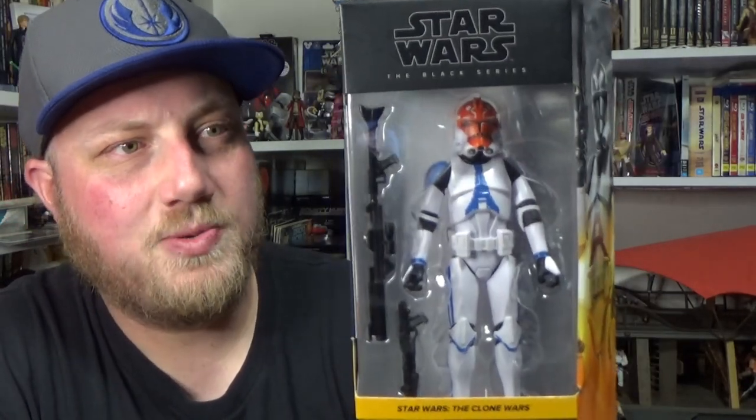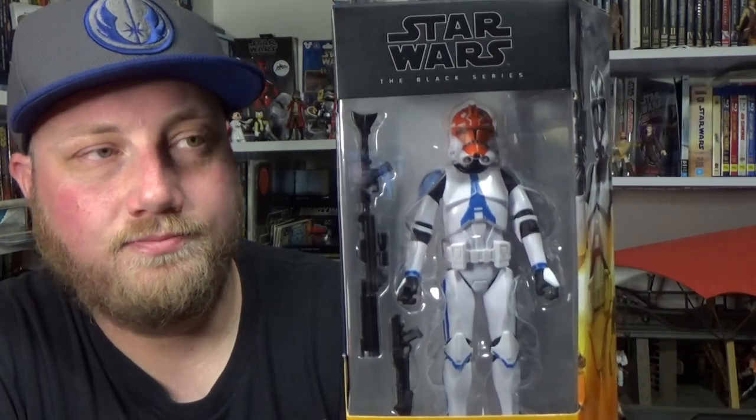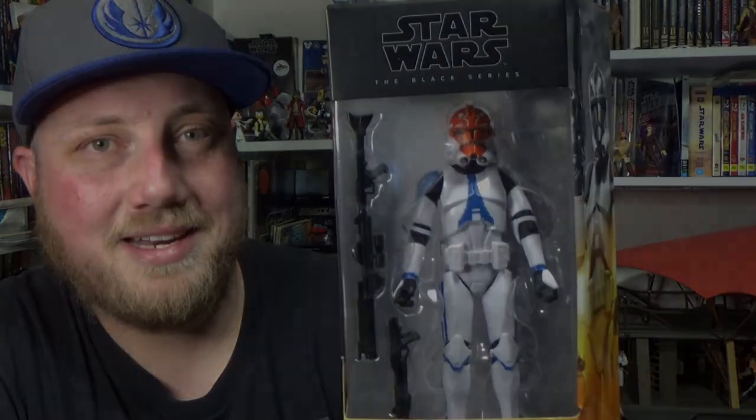Really thrilled and looking forward to opening this one up — he looks great, really cool. Excited about the new clone mold. Did see it on the Kamino Troopers which I have reviewed, but yeah, nice to see a different flavor of Clone Trooper. So let's crack it open and take a look.